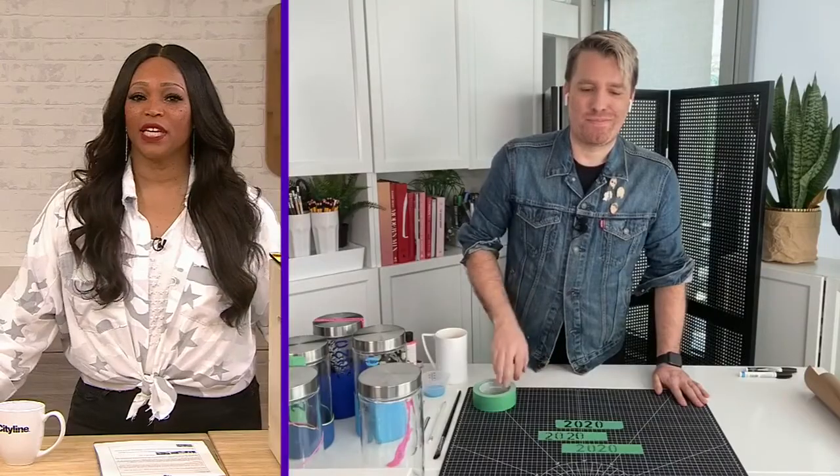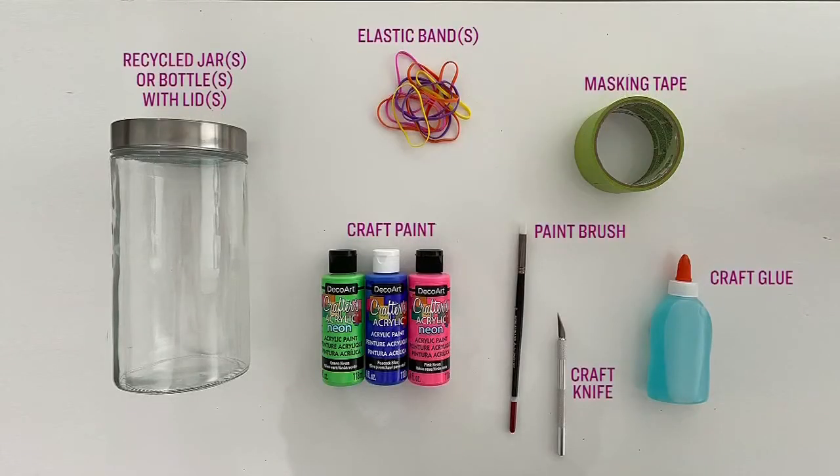I'm going to let them know what they need for your first one, because you're going to make a few of them. It's called Bottle It Up. So you need a recycled jar or a bottle with a lid, elastic bands, craft paint, masking tape, a craft knife, a paintbrush, paper and home printer, and some craft glue.